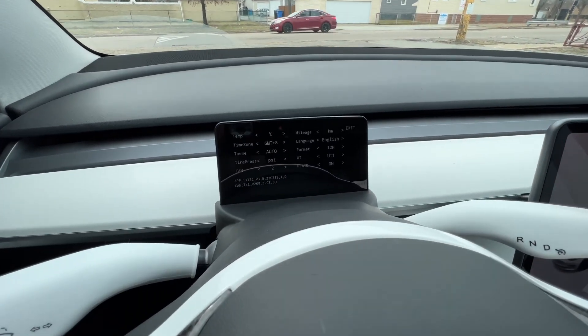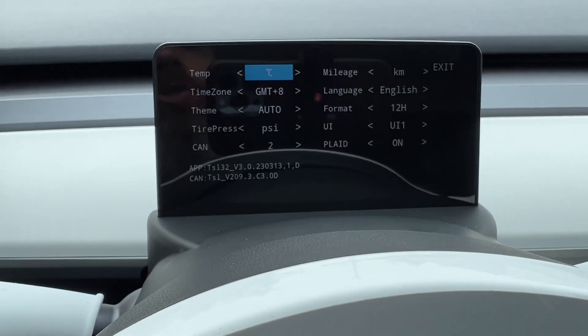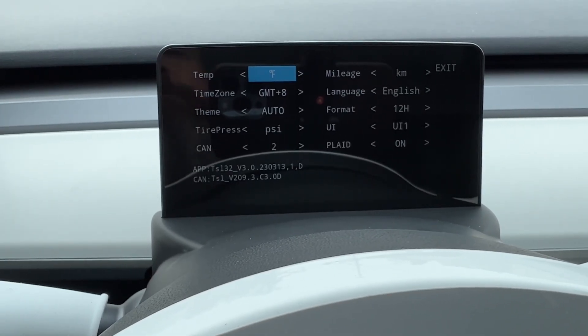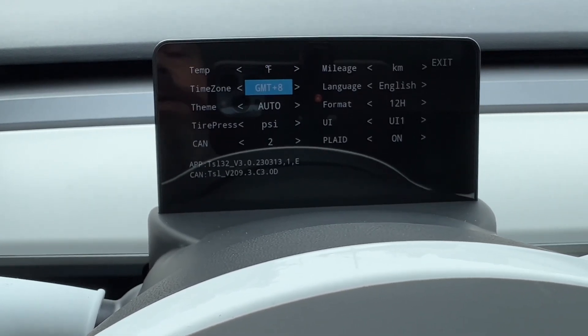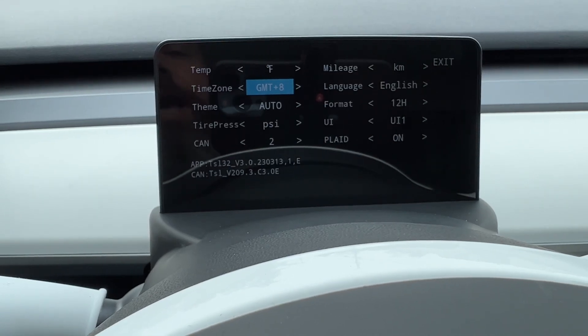Now we've got a menu we can work with. I'm going to change my temperature to Fahrenheit — using the right scroll wheel, press to the side and then scroll up and down. You can also set your time zone in here.